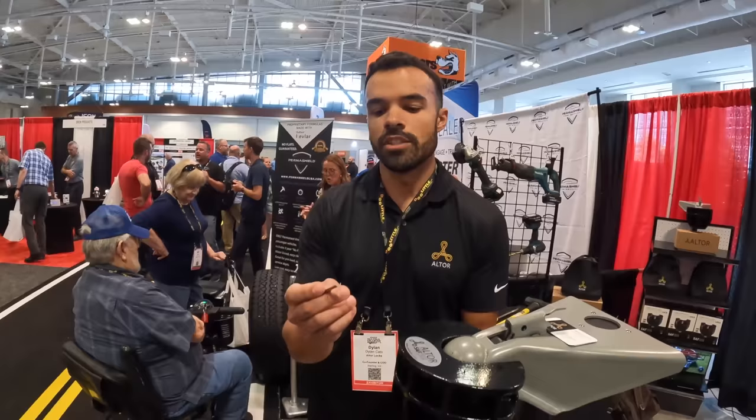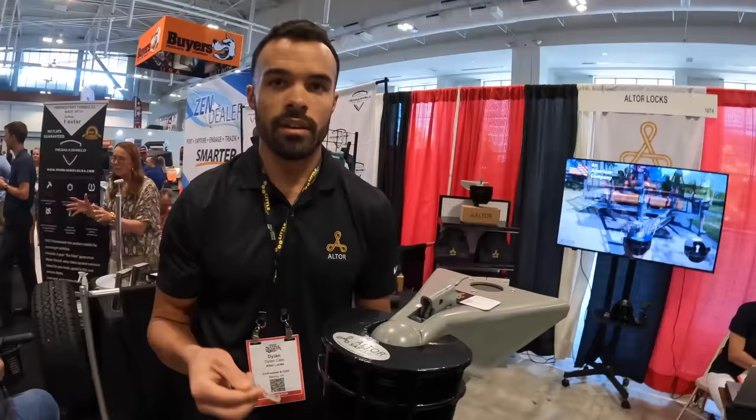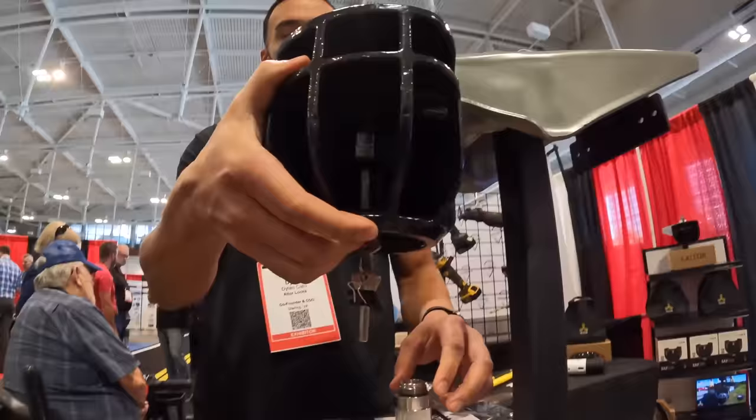The Lock Picking Lawyer tested it. We sent him one, and there's no existing tool on the market to pick this lock. He actually had to make a custom tool to pick it. So who else is going to build that tool? Nobody.